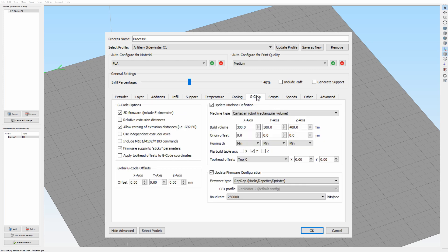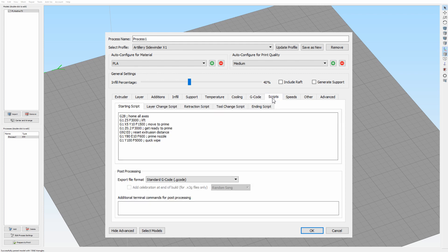The G-code and scripts sections don't need any changes for this printer. I show them just so you can see them, but these are just the standard scripts — you can change things here if you like, but nothing needs to be changed.